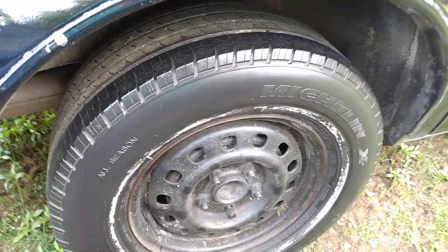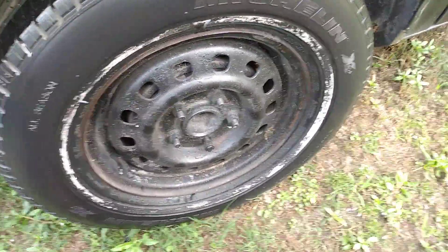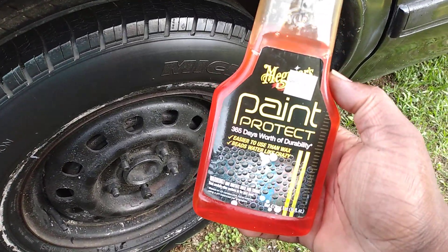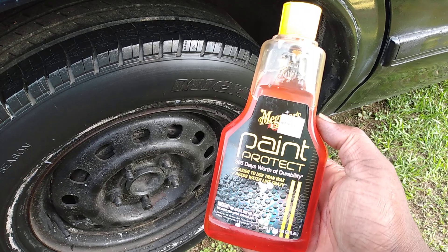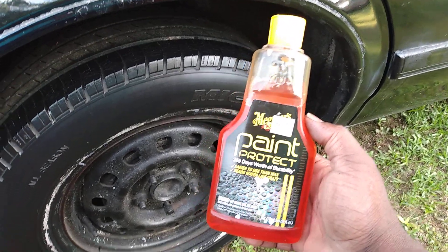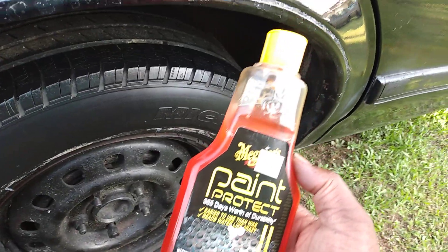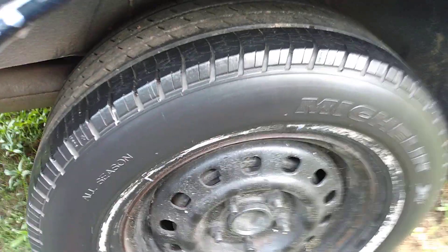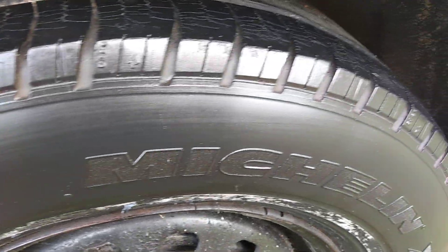Look at that — it doesn't take a lot. A lot of people aren't talking about products like these these days. Everybody's on graphene or some whole bunch of products that cost a fortune, and a lot of people aren't really gonna buy into all that expensive stuff nowadays. They look for something cheap that gets the job done, and this stuff works excellent if you like a tire that's more of a low to a medium gloss.